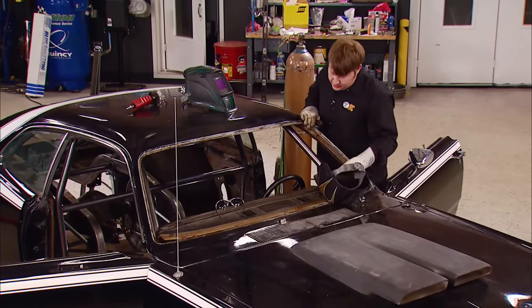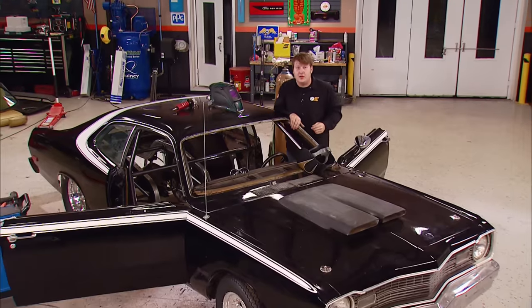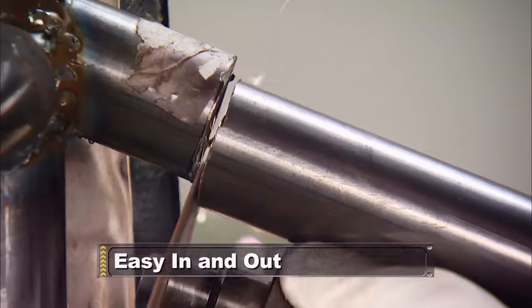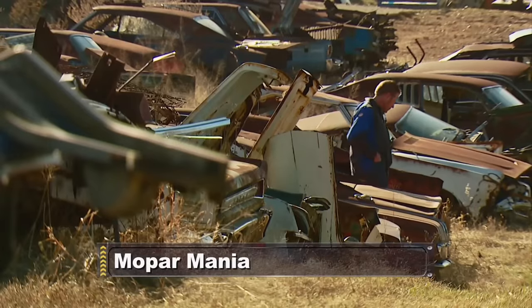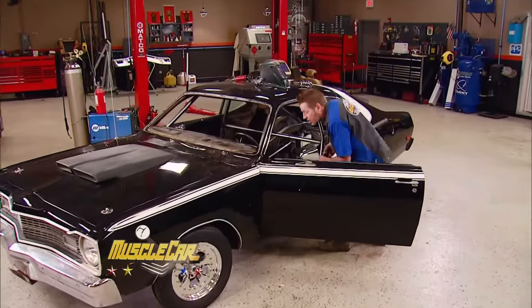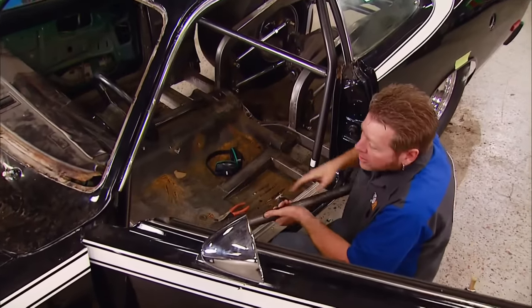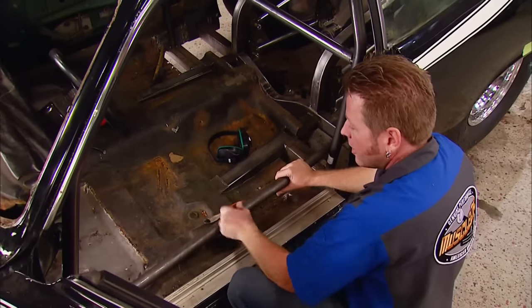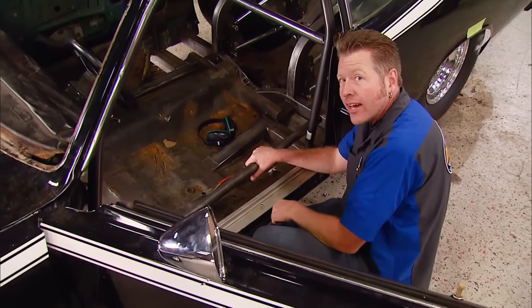We just about got the cage buttoned up in this thing — all we need is a few more tubes. When we're done, this thing's going to be tougher than woodpecker lips. Now we're ready to keep moving forward on installing the roll cage into our Dodge. We've got the main hoop, seat bars, rear bars, halo, and the A-pillar bars all tacked into place. Now we need to install the floor bars — these are required if the floor has been heavily modified or eliminated, and I think this car falls into that category.